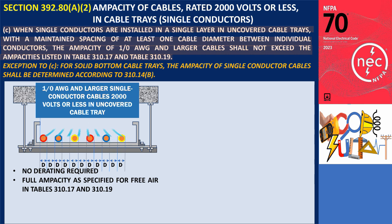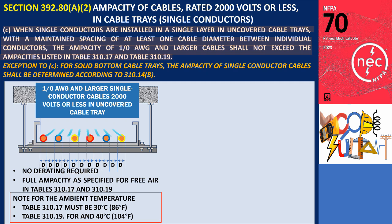As a result, the cables can utilize their full ampacity as specified for free air in Tables 310.17 and 310.19. This installation setup allows for heat dissipation and airflow around the conductors due to the spacing. It is important to note that the ambient temperature must be 30 degrees Celsius (86 degrees Fahrenheit) for Table 310.17, and 40 degrees Celsius (104 degrees Fahrenheit) for Table 310.19.